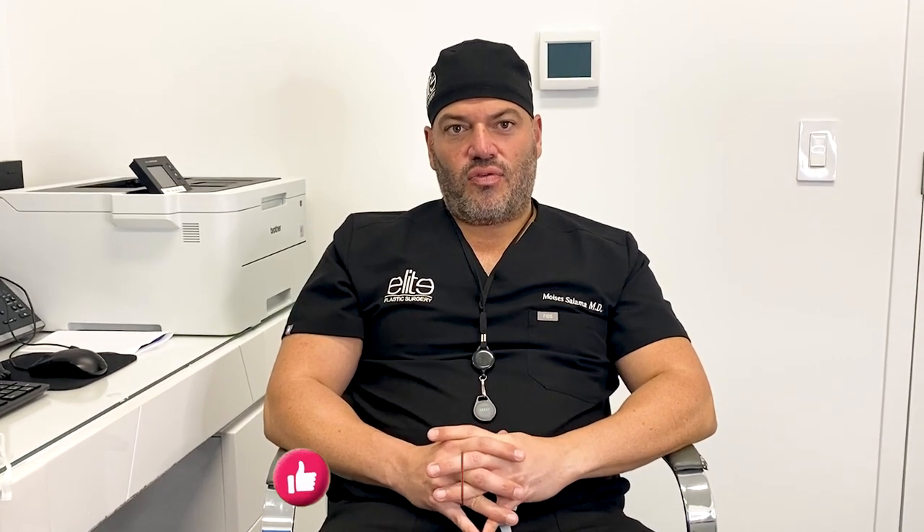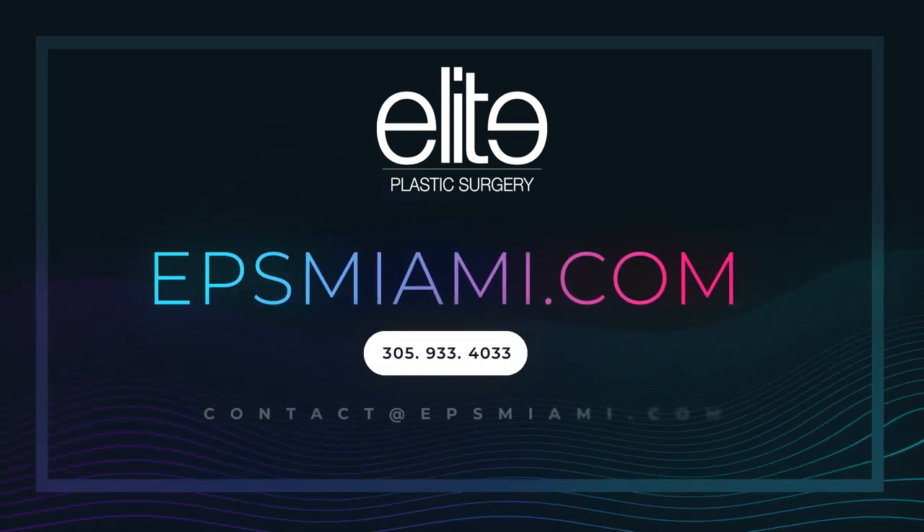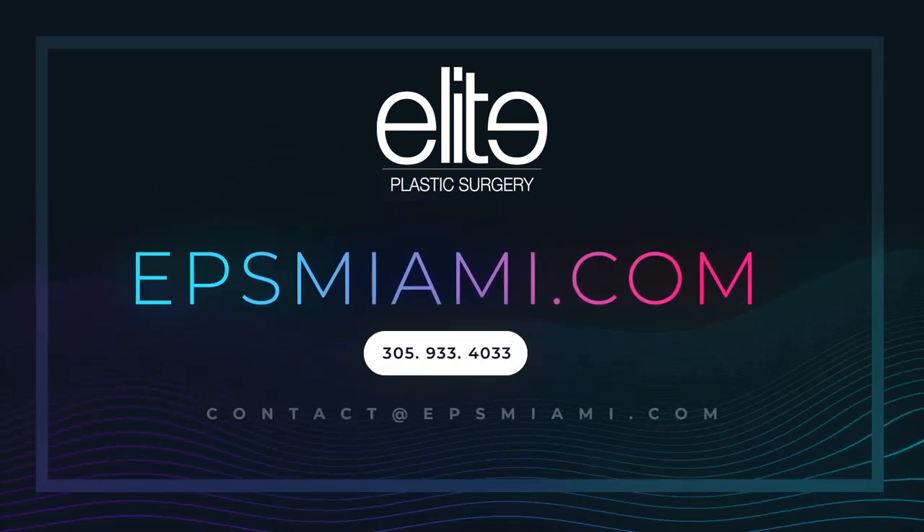All right everybody, thank you for sending us your questions. Please send us some more so we can answer them, and don't forget to follow us and subscribe. We'll see you next time.